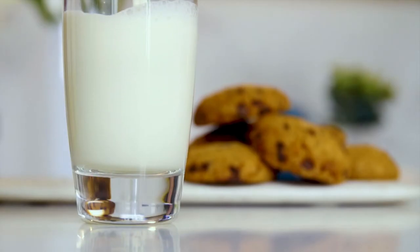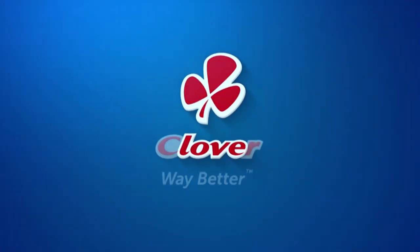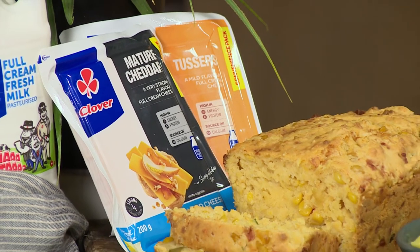Clover fresh milk is way better. Made with love by Clover. Clover's cheese range offers good quality and value for money and is also so versatile to use in many ways. So today it is the hero ingredient in our epic oozy cheese corn no-knead bread.